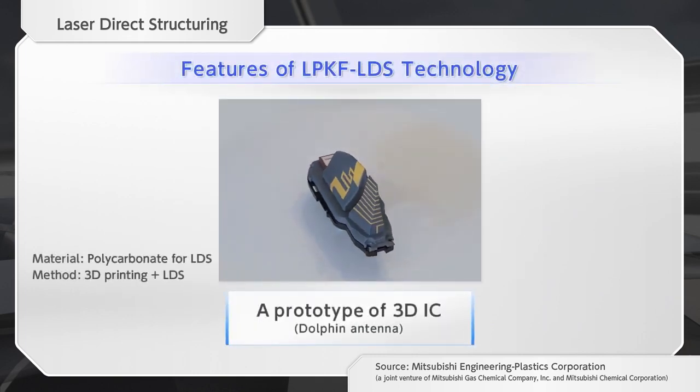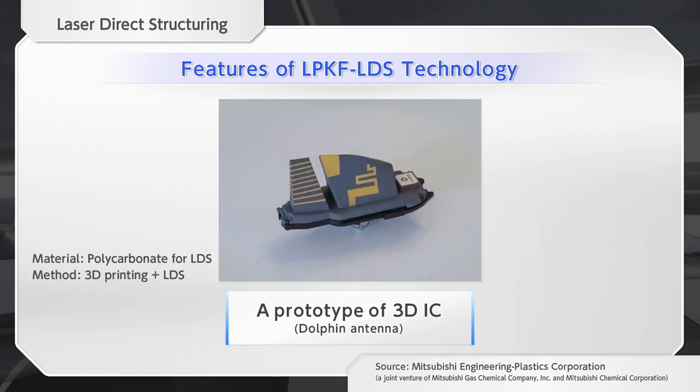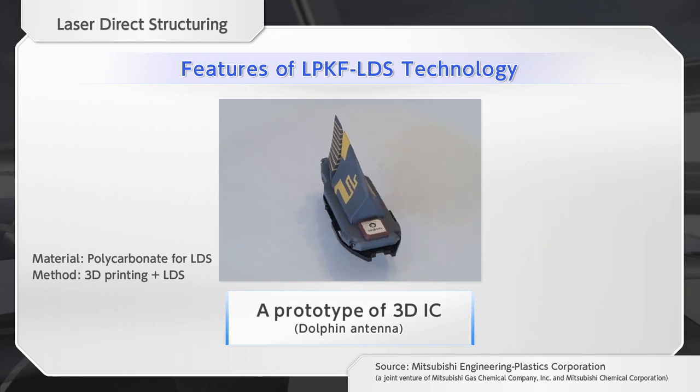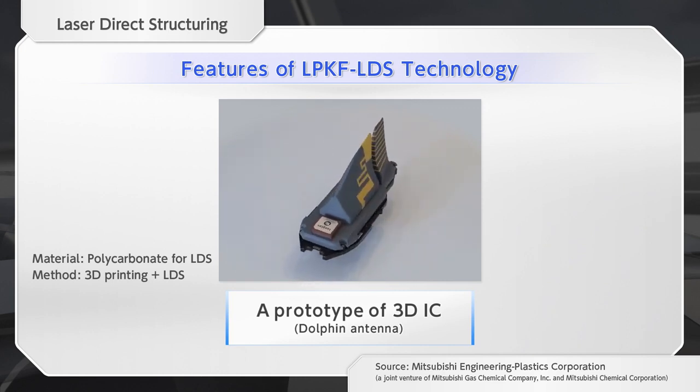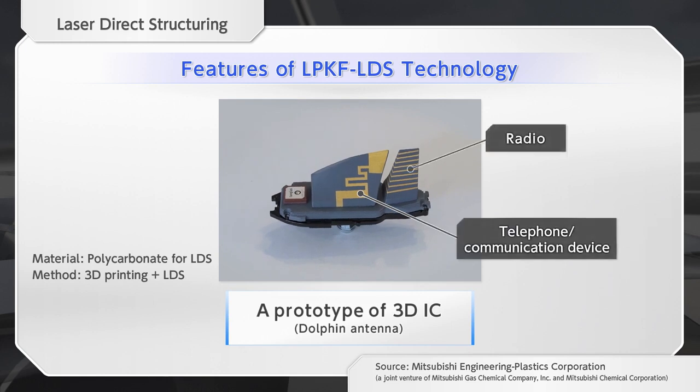LDS forms an antenna circuit directly on a polycarbonate molded product for LDS that is molded by 3D printing. By this method, we were able to integrate three types of antennas for the telephone, the communication device, and the radio into the molded product. Further, a space is secured for mounting a GPS patch antenna.